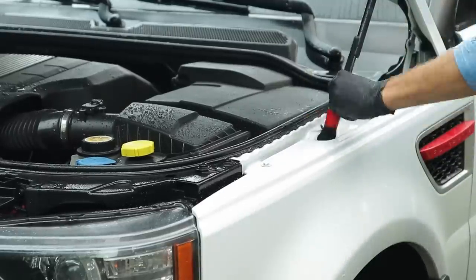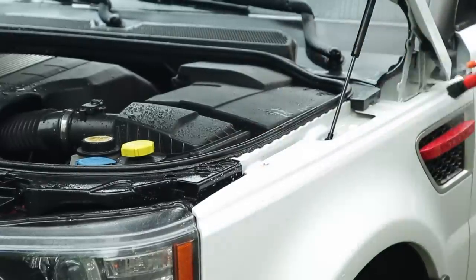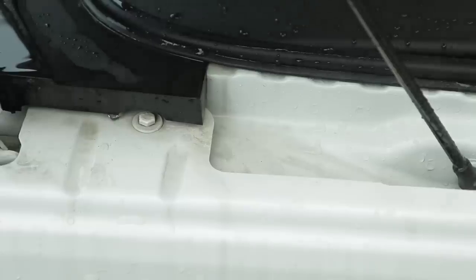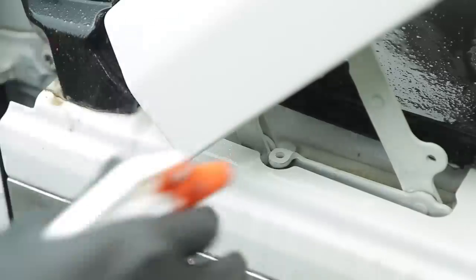For the engine bay, I'm using a pressure washer to wash off the door jams, get any leaves or dirt that's caked on, spray off those jams, spray underneath the hood, and then focus on an all-purpose cleaner and a soft bristle brush to agitate the dirt in those harder-to-reach areas, then rinse those off with the pressure washer.